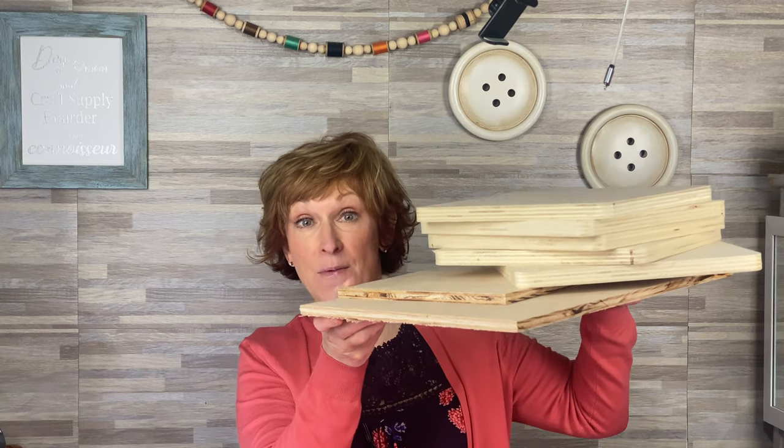Hi there and welcome to my channel. Today we're going to take all the scrap wood and turn it into Easter decor. So let's get started.